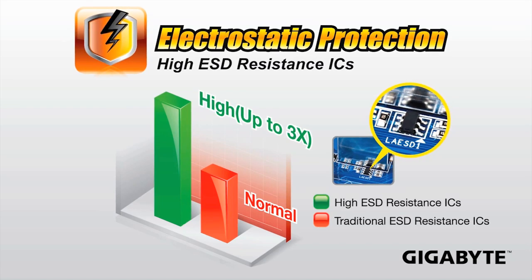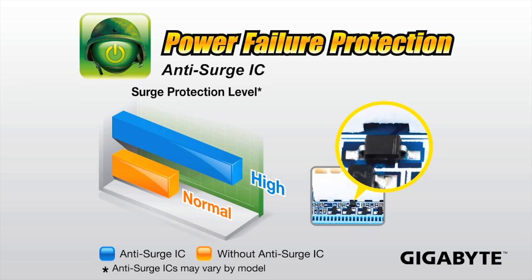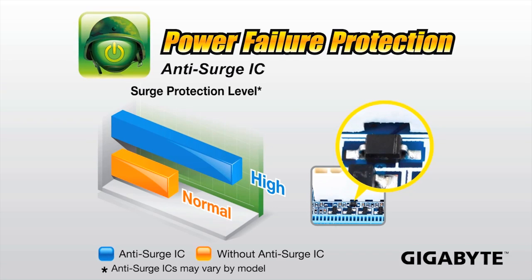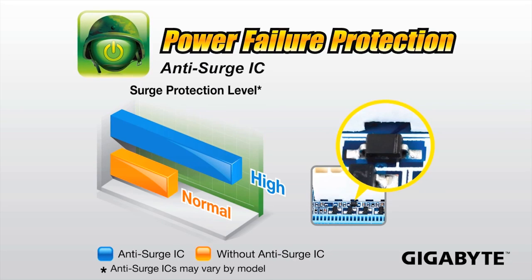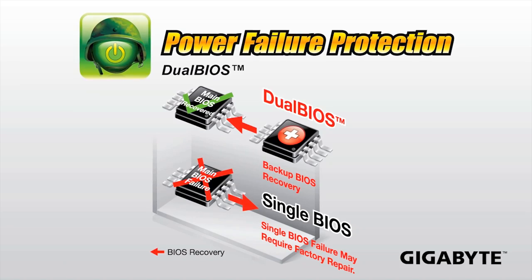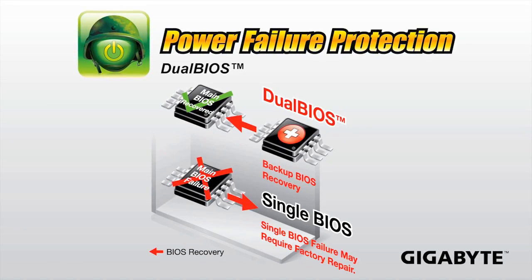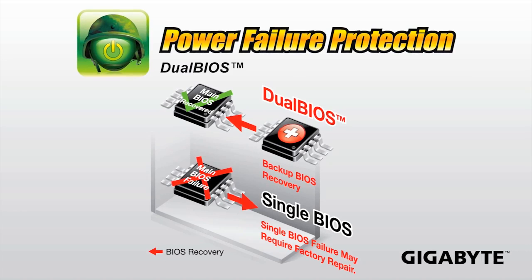The third feature is power failure protection — the same ICs that help prevent electrostatic discharge also help against anti-surge. So if you experience a sudden power outage, the motherboards are equipped to ensure you won't be dealing with a fatal malfunction. That also incorporates their dual BIOS, so if your BIOS becomes corrupt due to a sudden power failure or surge, there is a secondary BIOS which can either restore the original one or revert to it entirely.